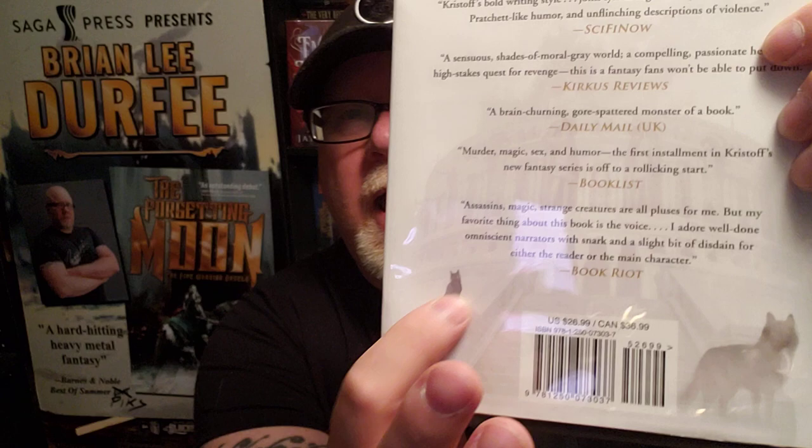The next character on the list is Mr. Kindly — he's a demon, a passenger, a familiar. He's a cat that follows Mia around. And then there's also Eclipse, who's the dog that follows her around. She's got these familiars — a cat and a doggie — and they're sort of like little demons. Kind of like in Philip Pullman's His Dark Materials, where all the characters have these little animals that follow them. Mia's cat and dog are sort of like the good angel and the bad angel on her shoulder. They talk to her, and their conversations are hilarious.